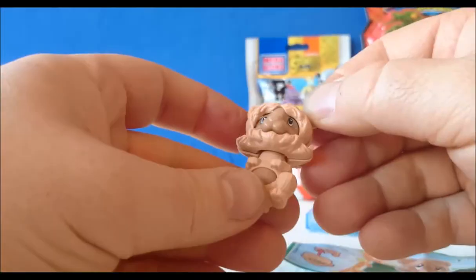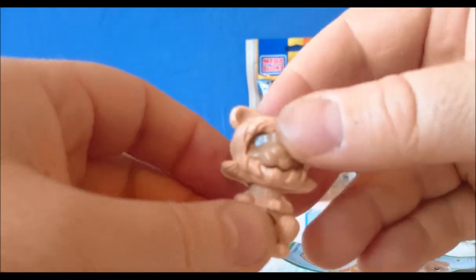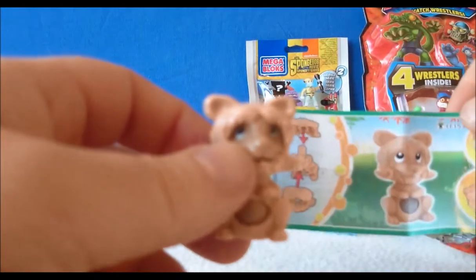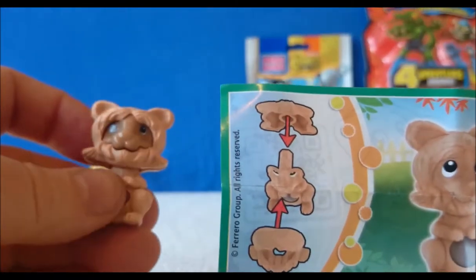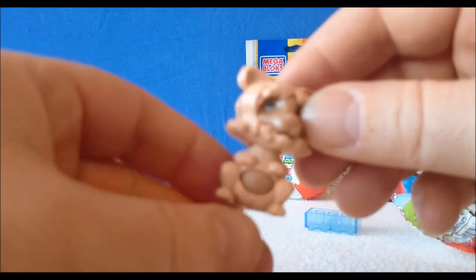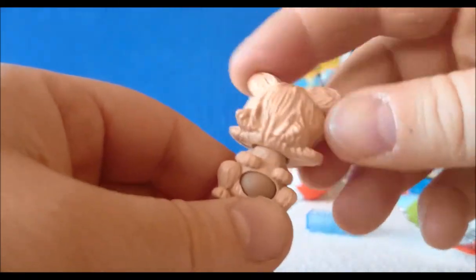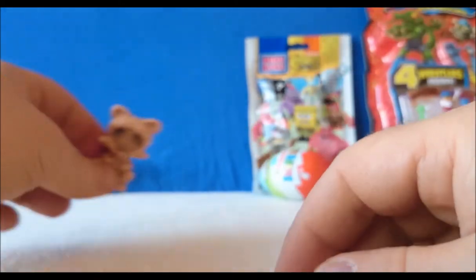We have a little brown dog. It looks a bit like a lion but I think it is a dog. His head moves round and his belly sort of moves as well. Let's put him to one side.